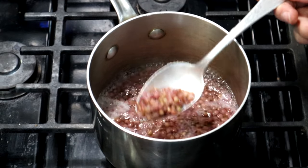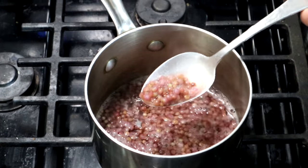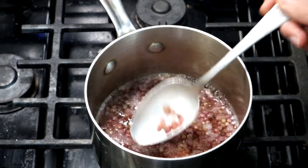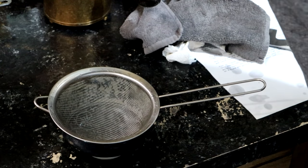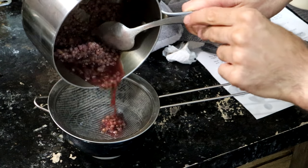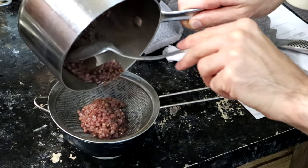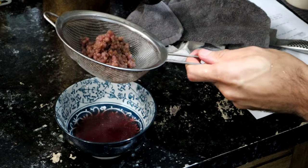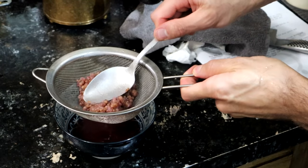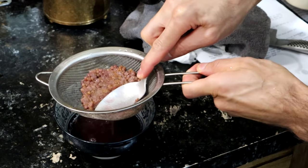So my beauty berries are coming along, it's about halfway through. One thing that happens is that they lose their color as they cook, which is kind of interesting. I've got a bowl and a strainer, and I have beauty berries that have been cooked in equal parts water for 20 minutes. The amount of liquid is greatly reduced, so I'm going to kind of squish these a bit to try to get a bit more out of there.